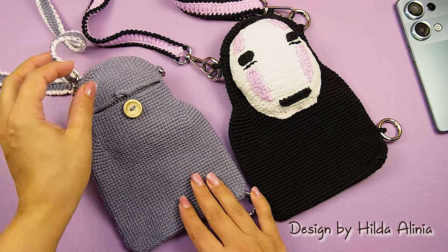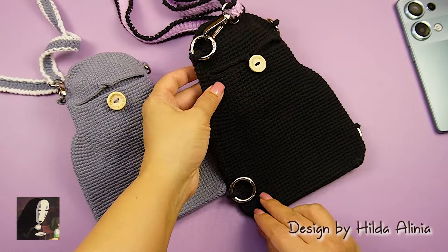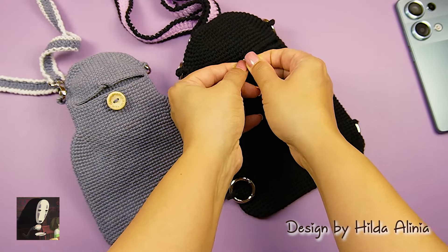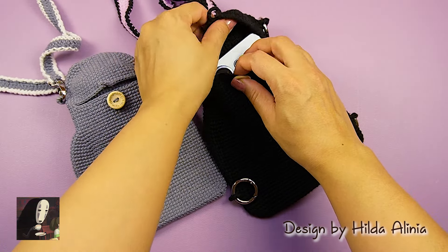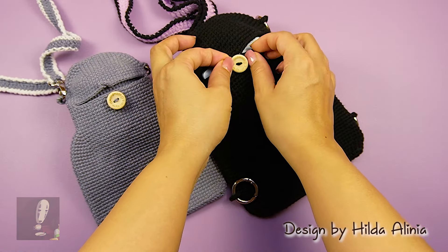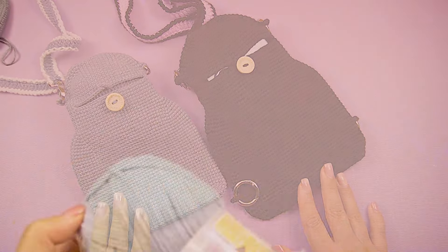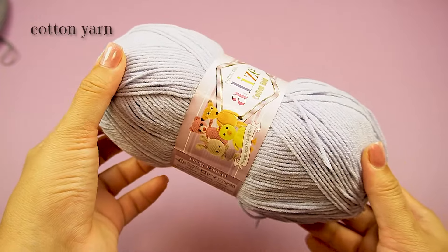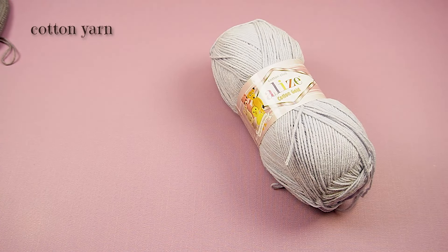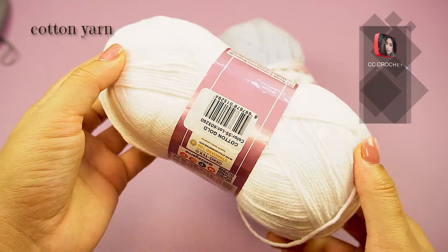Hi everyone, welcome to my channel. I'm sure many of you have watched the famous anime movie Spirited Away. I just designed this cute No Face cross bag and today I'm going to show you how to make this bag. I'll describe everything step by step. I hope you crochet this bag and enjoy it. Please subscribe and support my channel.